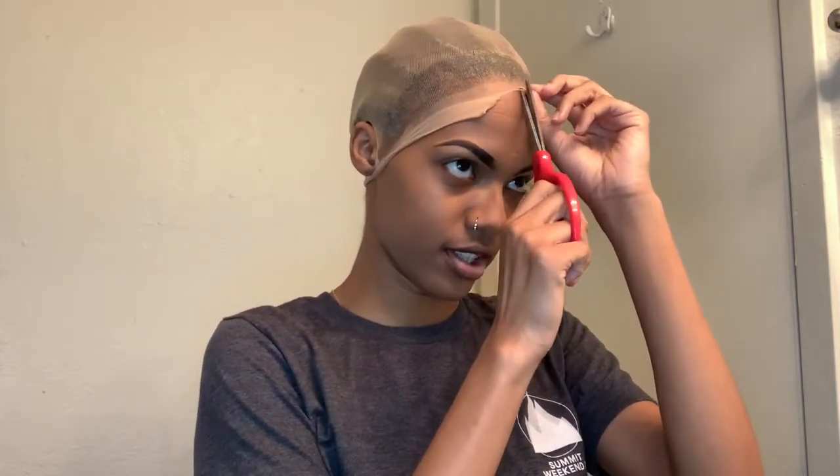Then next you'll see me cutting the cap off so that we can get that bald cap look.